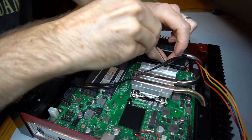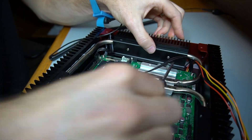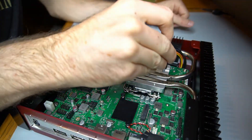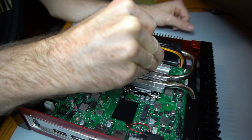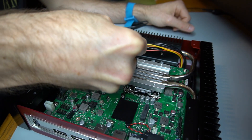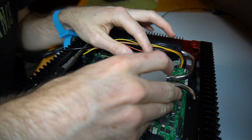The CPU block interfered with the screwdriver here, so an allen wrench had to be used. Thermal paste is applied on the heat pipes above the CPU. A plate is then added to hold the CPU block to the CPU.